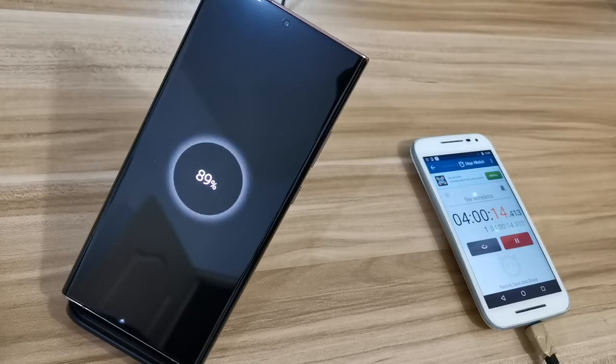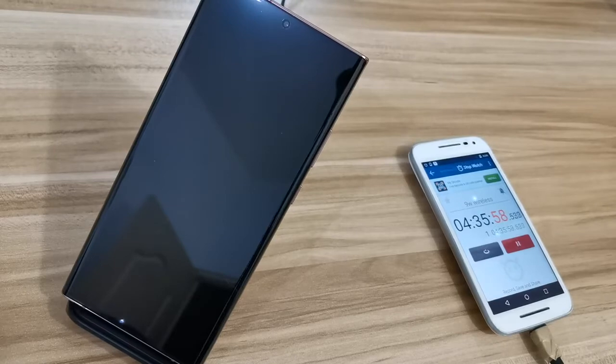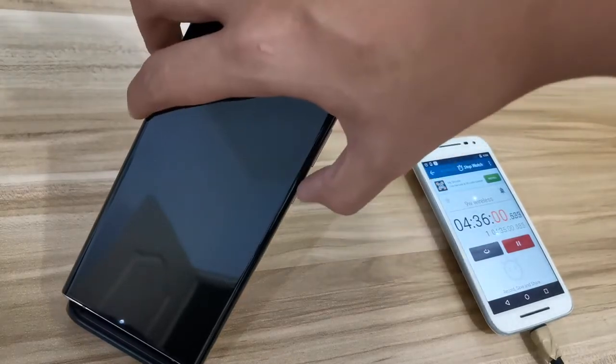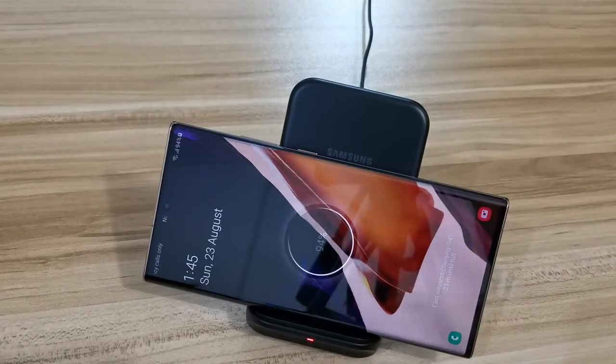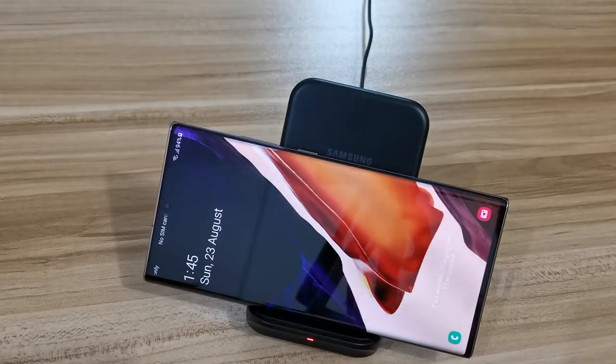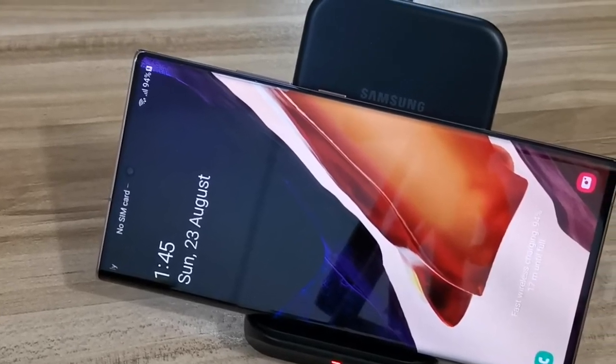At 4 hours it's at 89%. What I noticed is that from 50% onward the rate of increase slowed a little bit. From 0 to 100% it hit full charge at 4 hours 35 minutes. So yeah, it took 4 hours 35 minutes to fully charge the Samsung Note 20 Ultra. The good thing is it doesn't heat up the phone much — I'd definitely recommend this for overnight charging: put it on before bed and wake up to a fully charged phone.